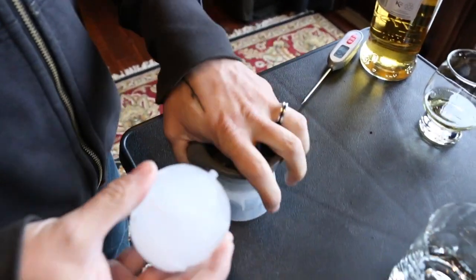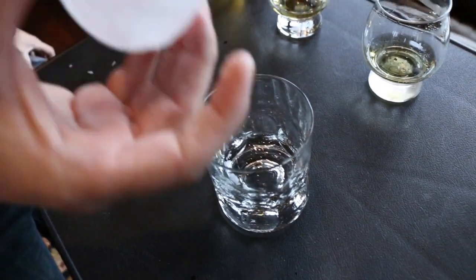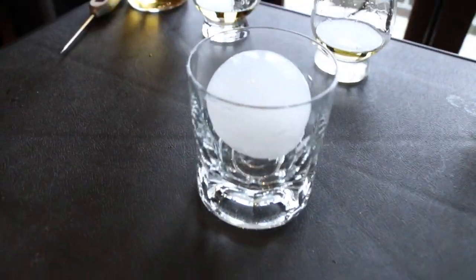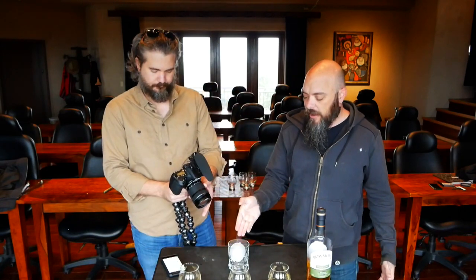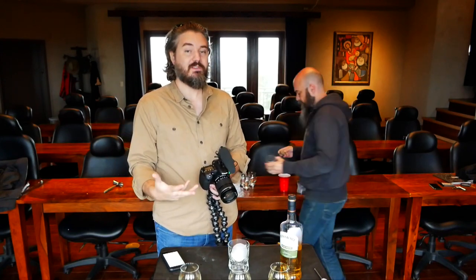Let's do an ice ball. What you're actually doing is trying to keep the ice from melting as long as possible. When you have a bunch of small ice cubes, the moment you pour whiskey into them you melt them by about 50%. With an ice ball you're reducing the watering down of your whiskey, and it won't happen as rapidly because it doesn't have as much surface area as crushed ice.